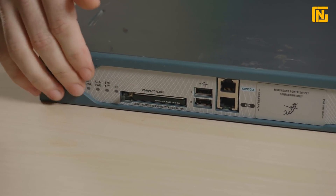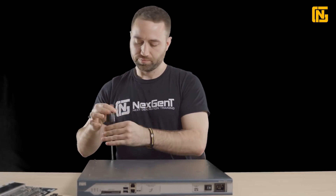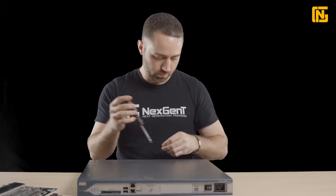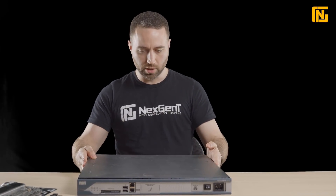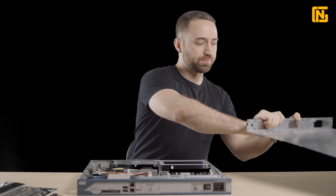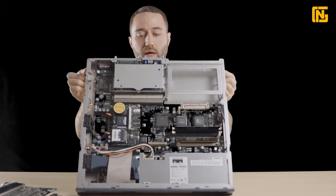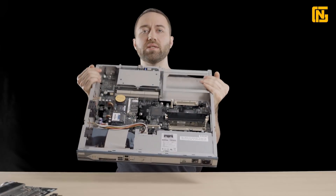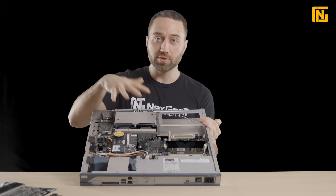Just to remind you: on the front panel we had our console port and our compact flash. The reason I'm showing you that again is because we're about to take the top off and I'll show you where those actually connect inside. On this particular router there are just four screws that we need to unscrew. To take the top of this router chassis off, you just unscrew the screws and pull it out — and this is the inside of the router. Just like a PC, if you've ever opened up a computer, it has a main board and areas where you can plug other stuff in.